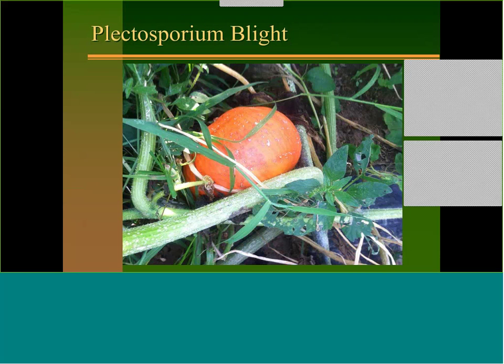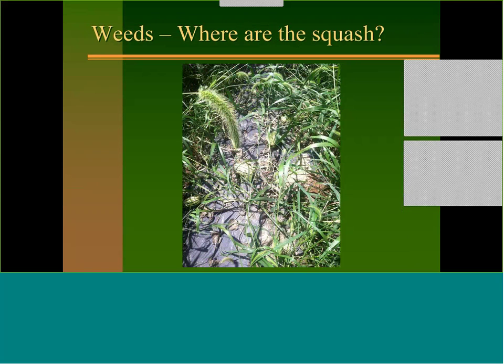The next one is a really unfortunate disease known as plectosporium blight or microdochium blight. It gets into some winter squash like kabocha, it's really bad in pumpkins, and it gets into some summer squash. What makes this disease really difficult is there's not a lot of organic options — even conventionally you have to stay on a really tight spray schedule. This is also a rotational issue; if you follow squash with squash you're going to see this disease worse.